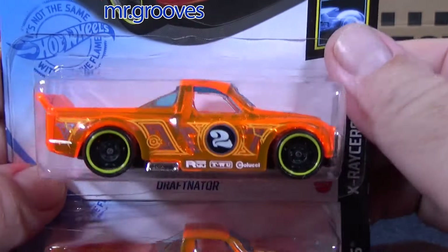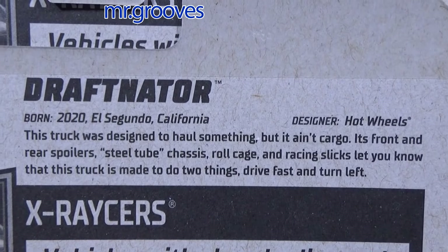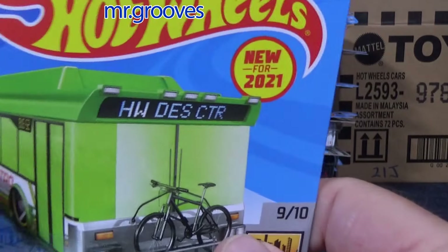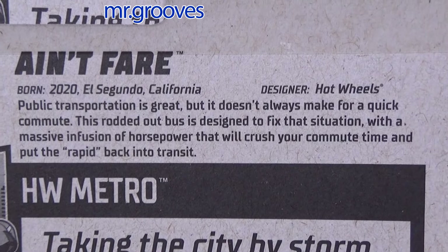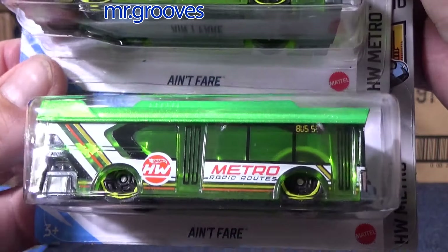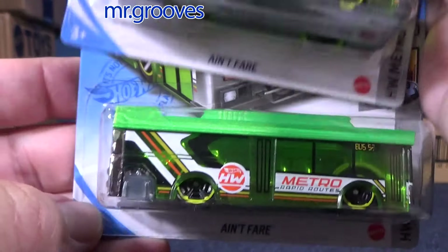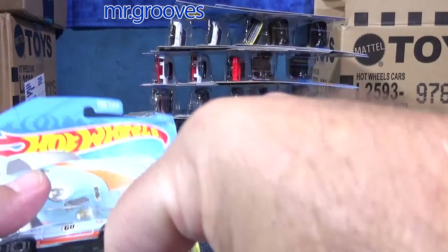I'll be talking about that in a moment. DraftNator — new model, was in the last case, so this is a carryover. And the last new model that carried over was Ain't Fair — it's a Hot Wheels design for a public transportation vehicle. I don't know how many colors have been released; I haven't picked up very many after this. I don't need a lot of colors for that — just enough to enjoy the collection.